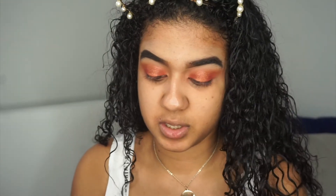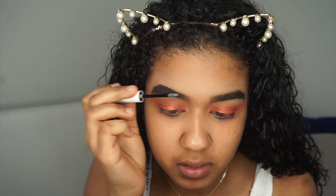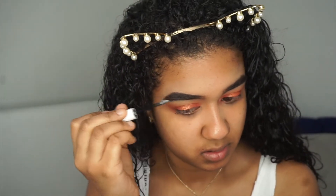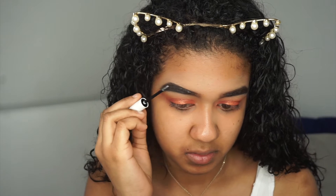I forgot to set my brows earlier, so I'm going in with the Colourpop Brow Boss Gel. It's supposed to be a clear gel even though it looks white. This is just to keep your brows in place so they don't move throughout the day.